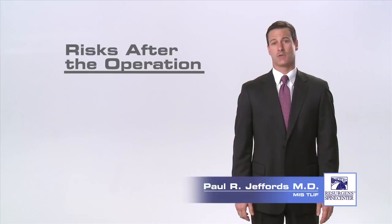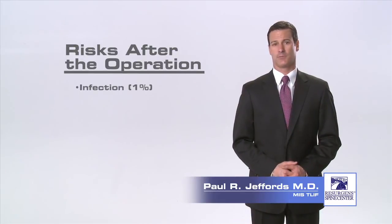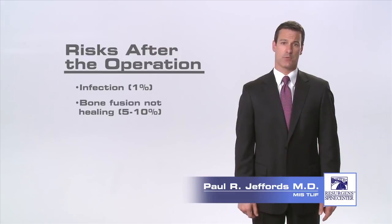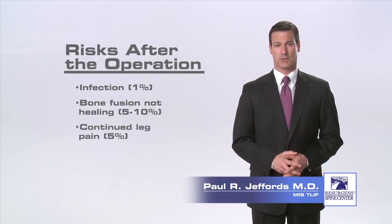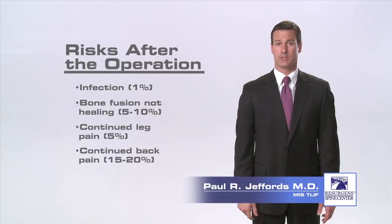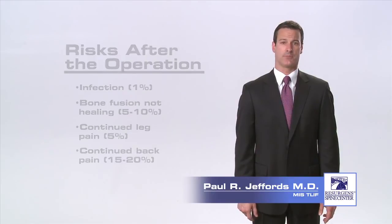Finally, after the operation, there are complications that can occur. There is about a one percent chance of infection. Another risk after the surgery is the bone fusion not healing, which can lead to recurrent pain and possibly the need for further surgery. Even if the fusion heals perfectly, a small percentage of patients may continue to experience back or leg pain. You should talk to your surgeon about these risks.